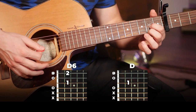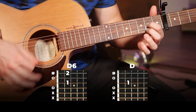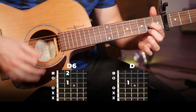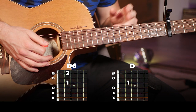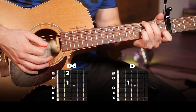You can hear how that's the exact same strumming — 1 and 2 and 3 and 4 and — as this first chord, with or without the hammer-on pull-off.